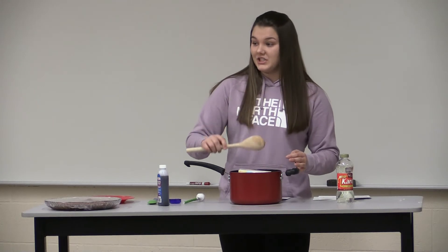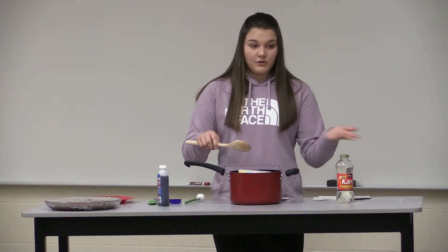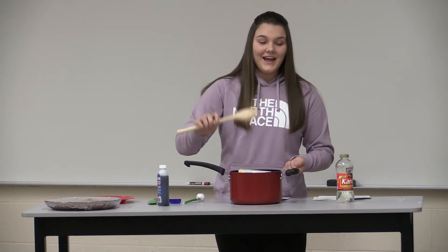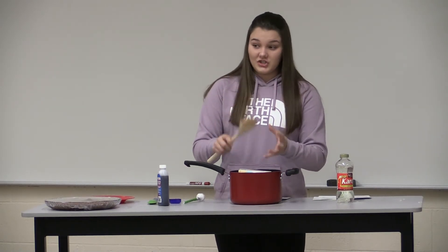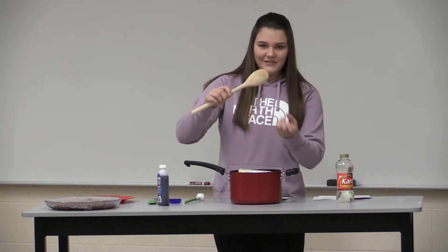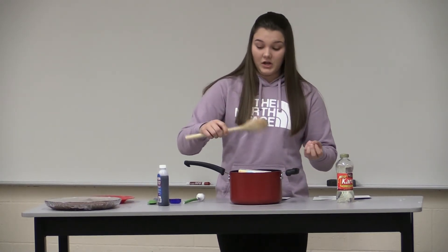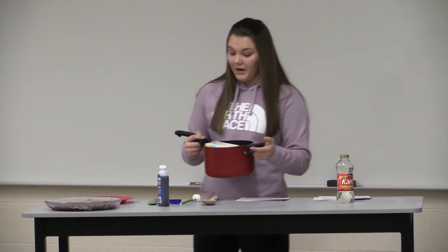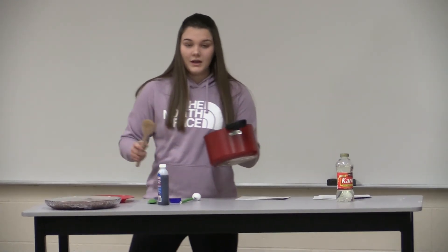You're going to notice that the fudge is just falling off the spoon really nice and easy and not in clumps, and that it's really, really shiny. But after about 20 minutes goes by, you're going to notice that your fudge is going to turn dull and very, very clumpy as you lift it and make it fall off the spoon — it'll fall in clumps. That is when you know it's time to take your fudge and pour it on your plate. So you're going to take your spoon and dump all of your fudge on your fudge plate.